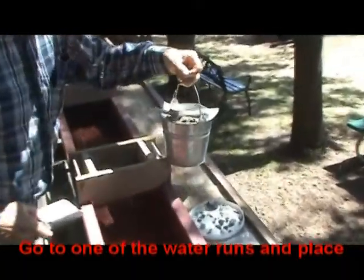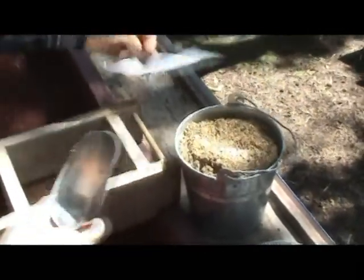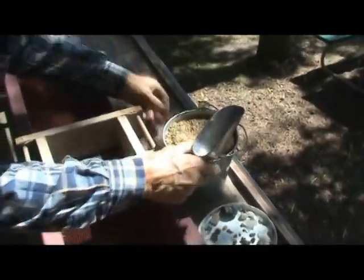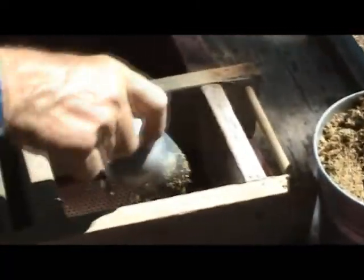We place it on this board. We take the scoop out, lay the bag down underneath the bucket. Then we take a scoop of sand and place it in the slush box.